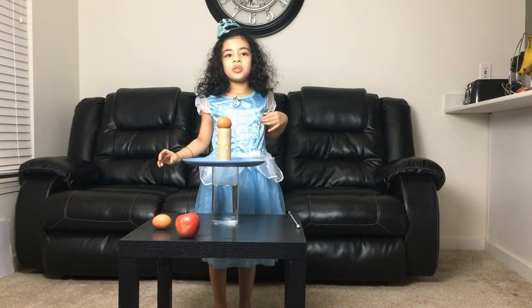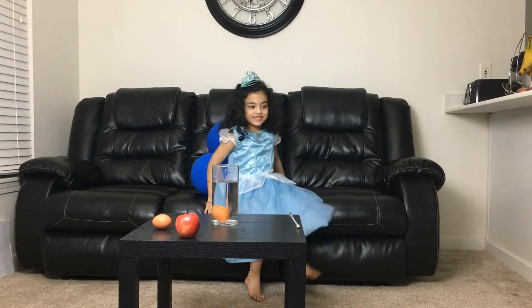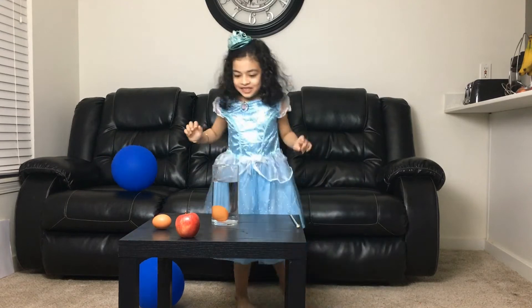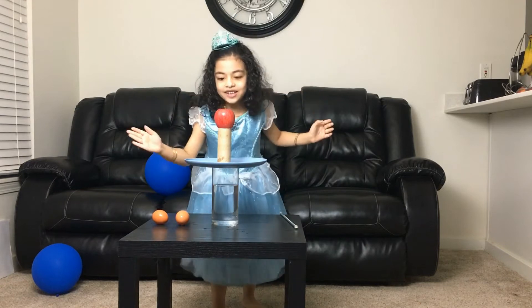One two three go, for real! Yes, I did it guys, I made it! Yes! Should we do it one more? One two three go guys!